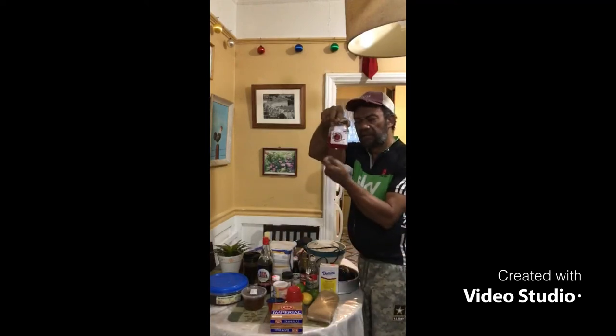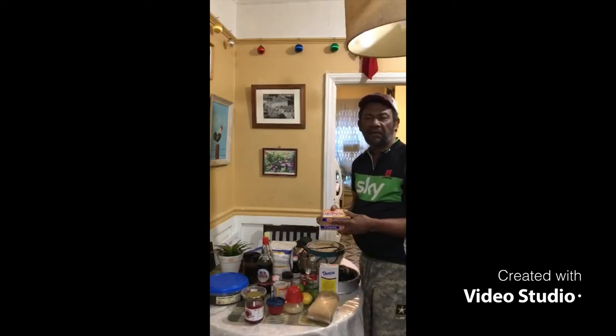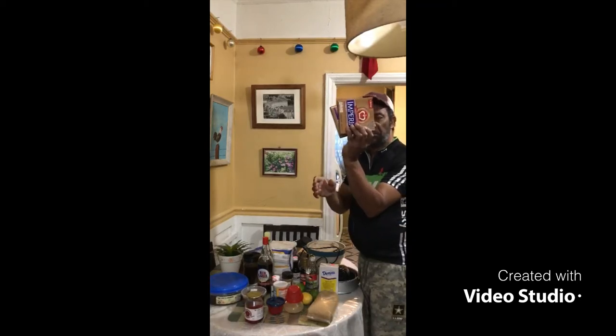Some cherries. Today I'm going to make five cakes. Two and a half pounds of flour, and I'm going to use two pounds of butter — I use Imperial.